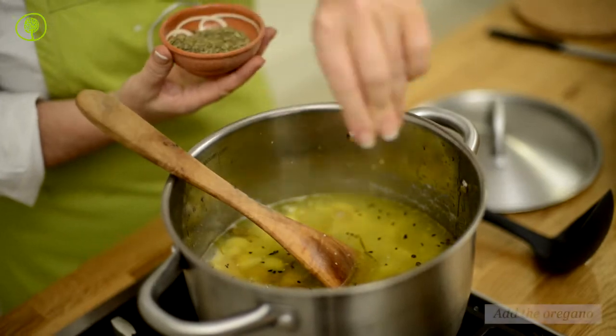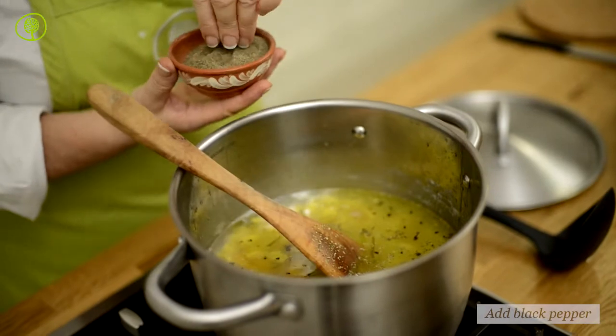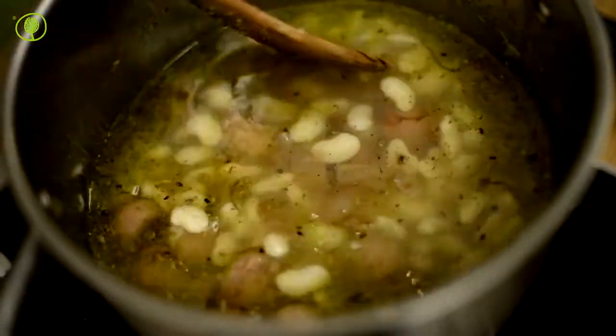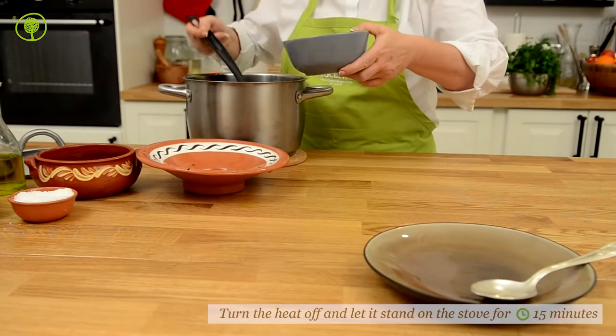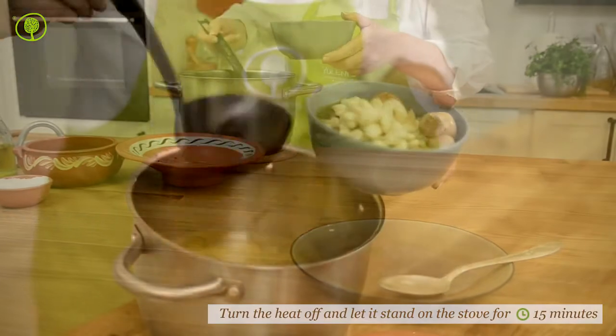You peel them like onions, and after you have blanched and marinated them in wine vinegar, you store them in jars with extra virgin olive oil, black sesame seeds, rosemary, and different kinds of peppers.